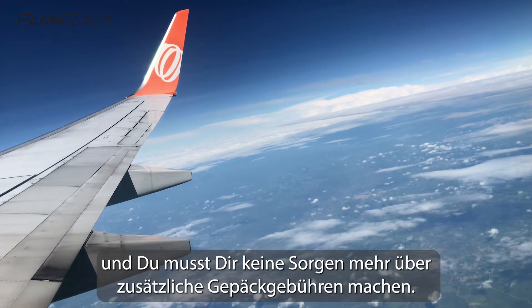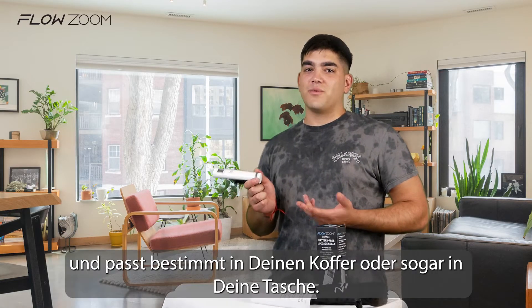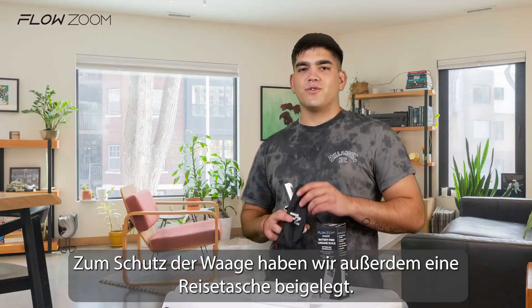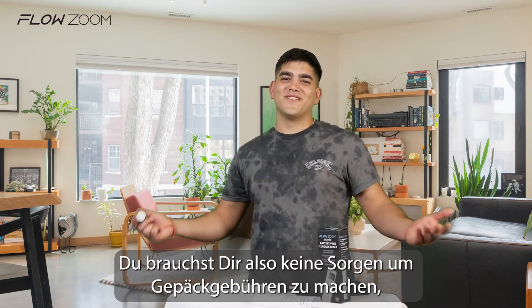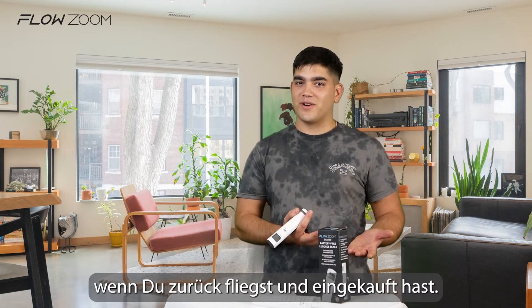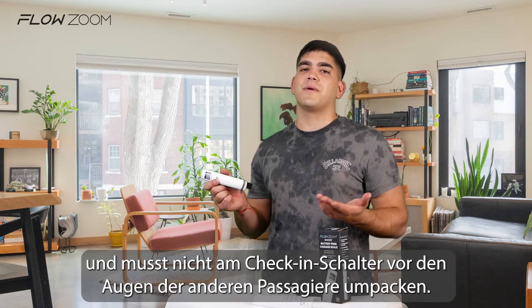Just take the Flowzoom Shakee onto your next trip and you don't have to worry anymore about overweight fees. This smart little gadget weighs only 91 grams and it will definitely fit into your pocket or into your suitcase. We've also added the travel pouch to protect the scale. There are no special requirements for how the scale should be stored — no need to worry about the battery leaking in a few months. So no need to worry about overweighing fees when you fly back after you've done some shopping. If you have the Shakee with you, you can check in with confidence and don't have to repack at the check-in counter in front of other passengers.